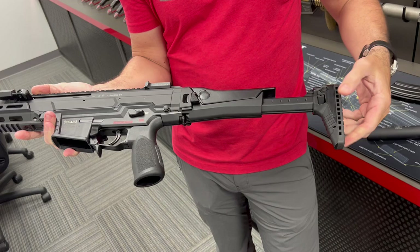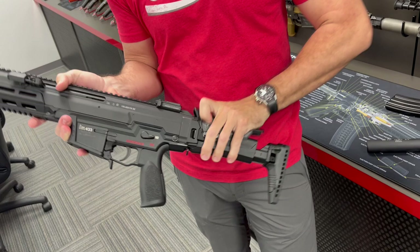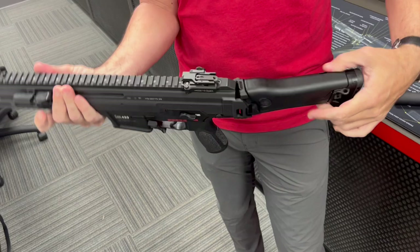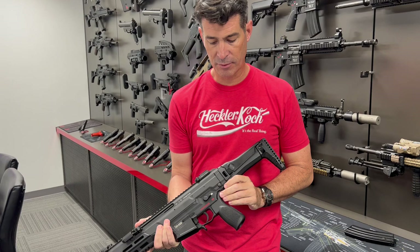A traditional HK416 grip design. And then what I really like is the new stock setup. It is a multi-position length of pull stock that also has an adjustable cheek riser incorporated into it. It folds over to the side for compactness and is held in place with the case deflector on the right side of the weapon, making it much more compact and very adjustable for the user.